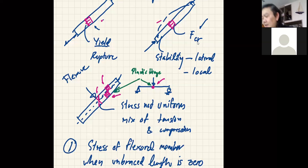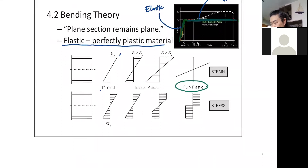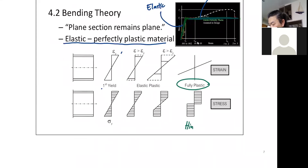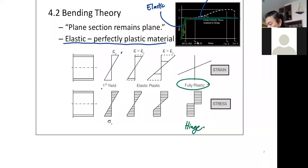Going back to chapter four: here is fully plastic, and this is when we have the plastic hinge. We can use this stress distribution to come up with the stronger load-carrying capacity for our flexural member.